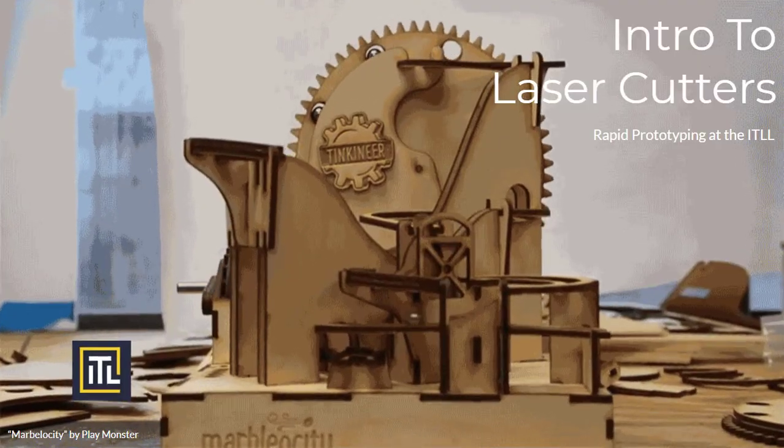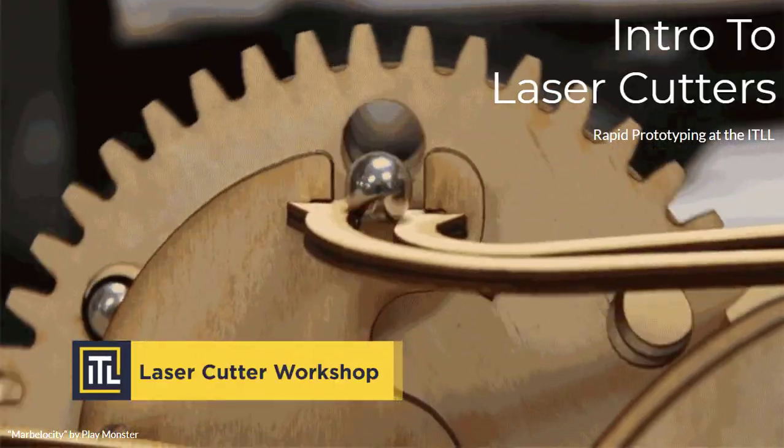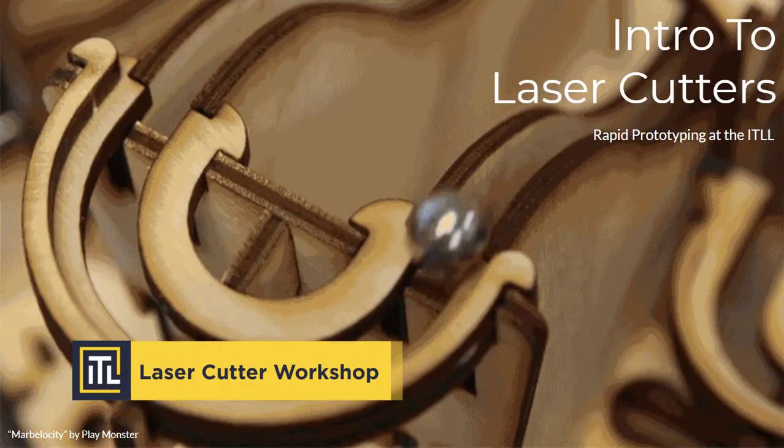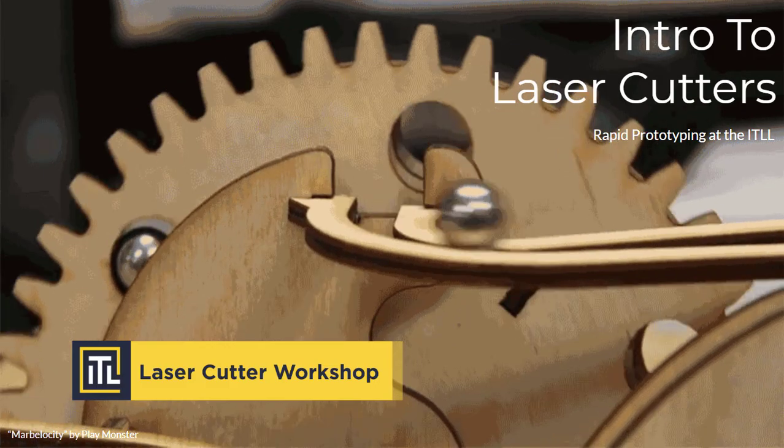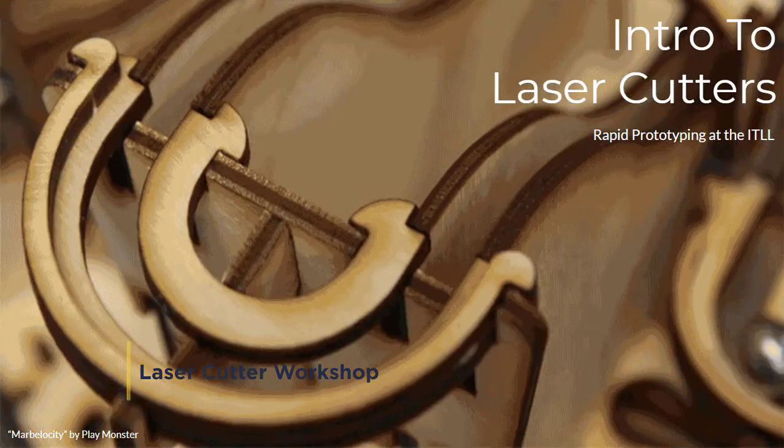Hello. Welcome to the laser cutter workshop at the Integrated Teaching and Learning Laboratory. My name is Anne, and I'm an engineer here at the ITL program. Today we're going to learn about prototyping using an Epilogue Mini Laser Cutter.